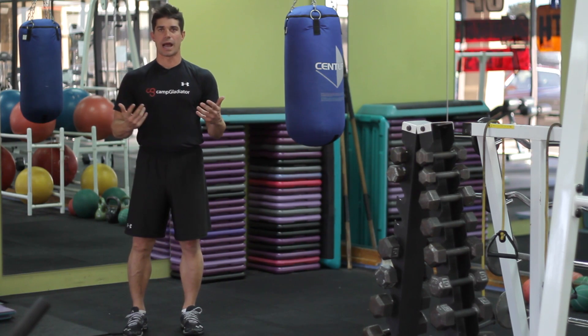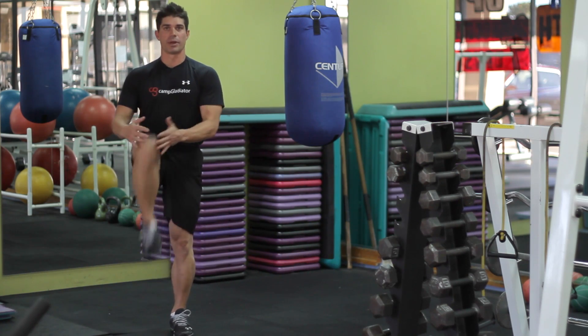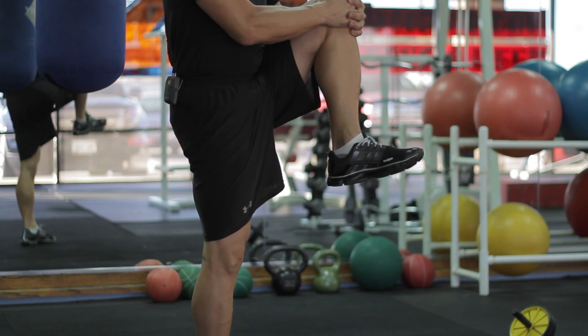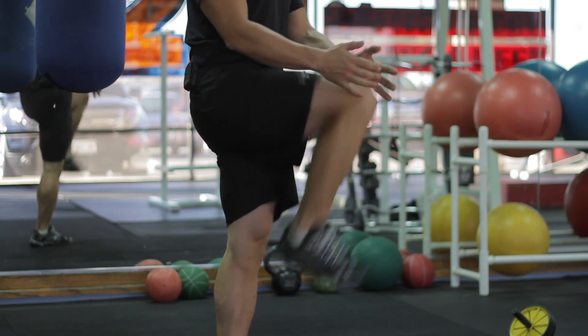One of the first things we start out with is just a high knee pull. You can do these walking or standing in place — it's up to you. You're not trying to overly pull the knee to the chest; you're just trying to pull it up and get a nice easy stretch.